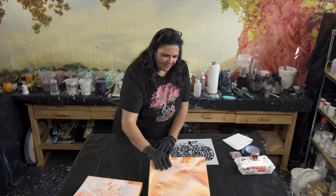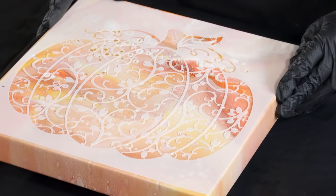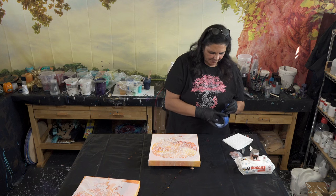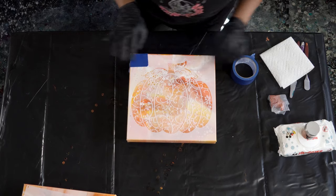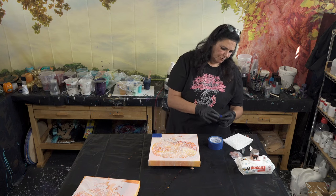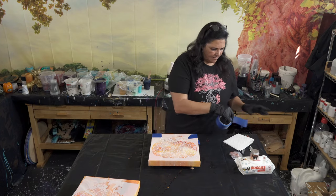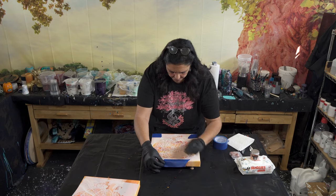Now we get to do the really fun part. I have my two pumpkin stencils here. They're very, very pretty and I'm really looking forward to this. Let's do this one first — I'm going to put it on this canvas. Lucky for me, it's a 12x12 — tiny bit of planning there. We're going to tape it down now. I just want to get it centered on the canvas. Don't be shy with your tape — sometimes it helps if you fold over a little edge so you can grab it easier when you're done.